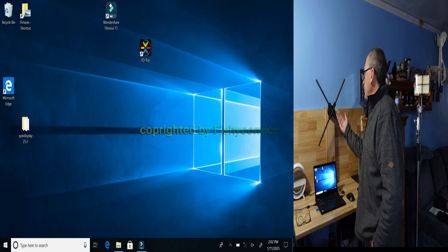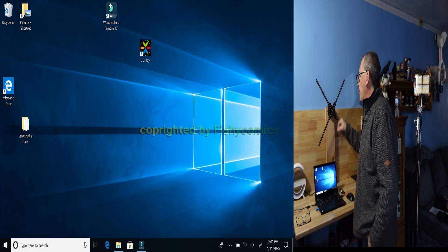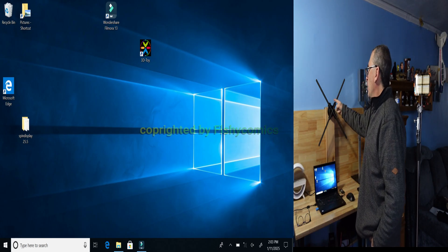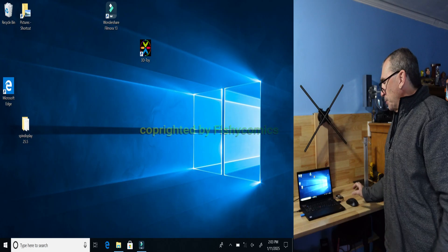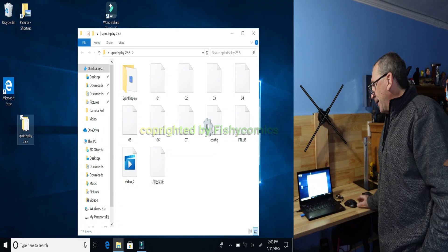We have our spin display. You have a little circle on the 25.6 F65 spin display. Please remove your SDXC card and place it in your SD card reader USB drive. Open up the drive and copy the files as a backup.